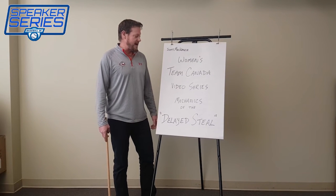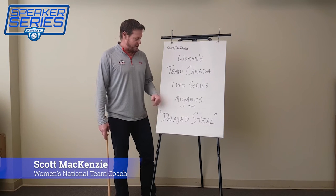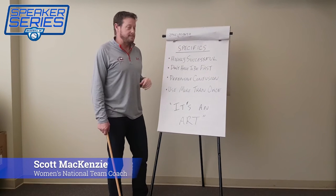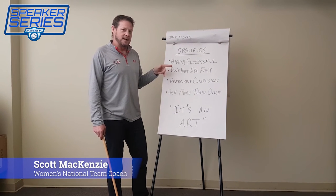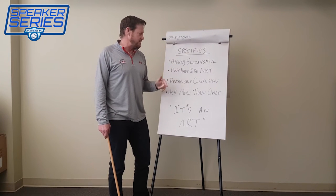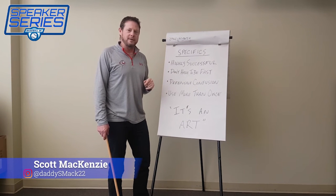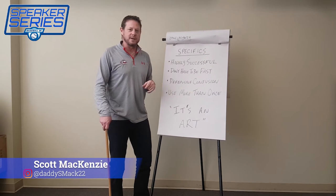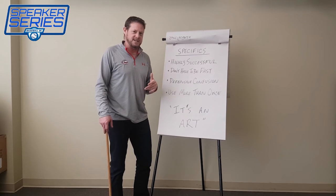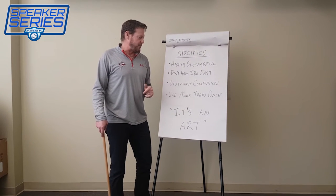Hi, I'm back again with the Women's Team Canada video series, and we're going to talk about one of my favorites and one of baseball's best-kept secrets — the mechanics of the delayed steal. First, some facts: it is a highly successful play. If we do it correctly, there's no reason why any team should ever throw us out. You don't have to be fast — it's actually designed more for the less speedy runner — and it causes defensive confusion, often leading to errors. This is also a play that can often be done multiple times in the same game.